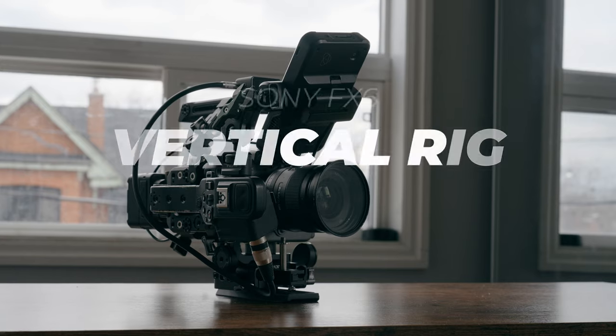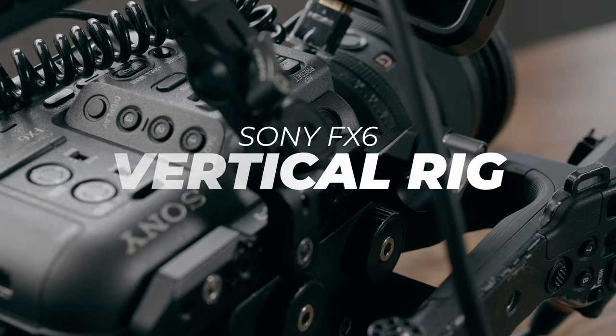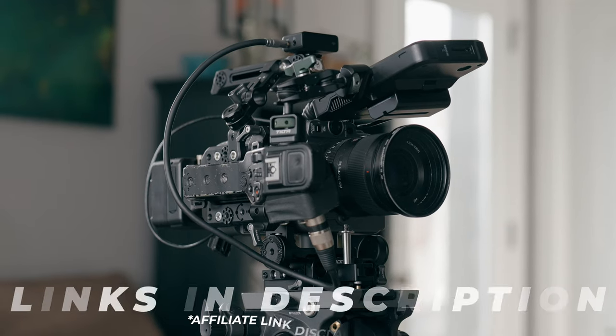What's going on guys, it's Kofi Abo and in today's video we're going to go over the Sony FX6 vertical rig. This is going to be great if you want to shoot in 9x16 or you have clients that need vertical content and you don't want to let go of your favorite camera. Let's talk about it.